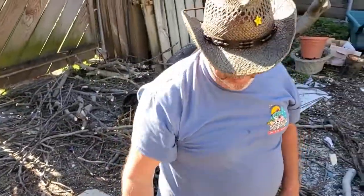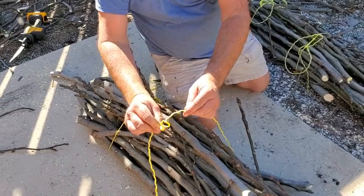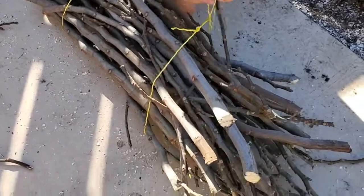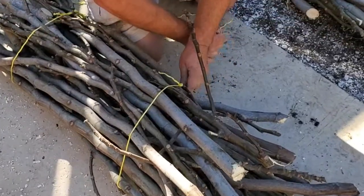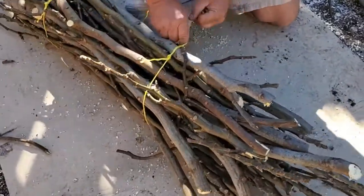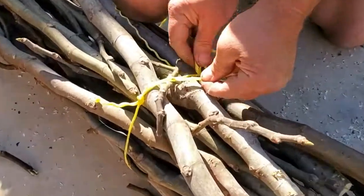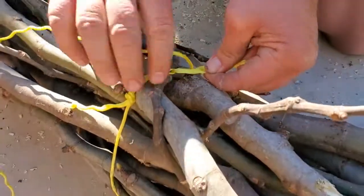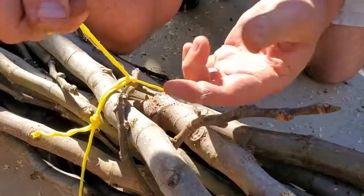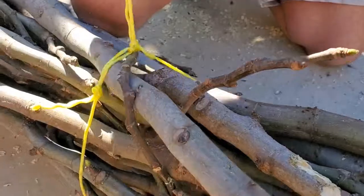Let me show you one more time. I've got the loop already tied on this end, so again I pass it through and cinch it tight. Then once around — I like to pull it tight so it doesn't get loose — and once you do it once it's locked in place. Then do it twice to make sure, and there you go.